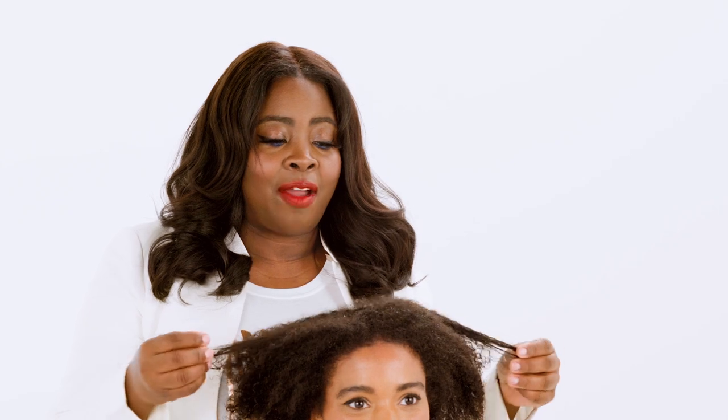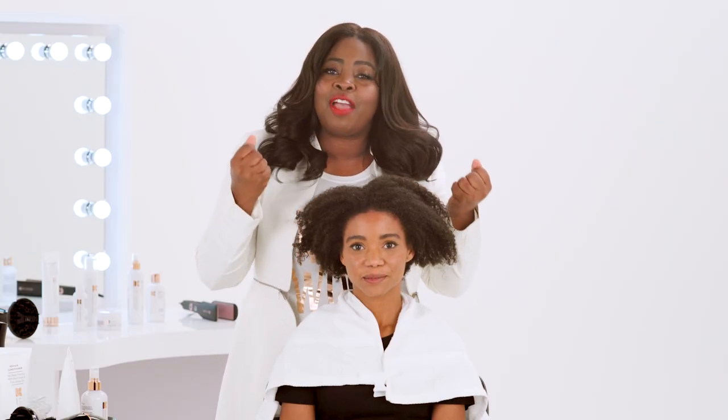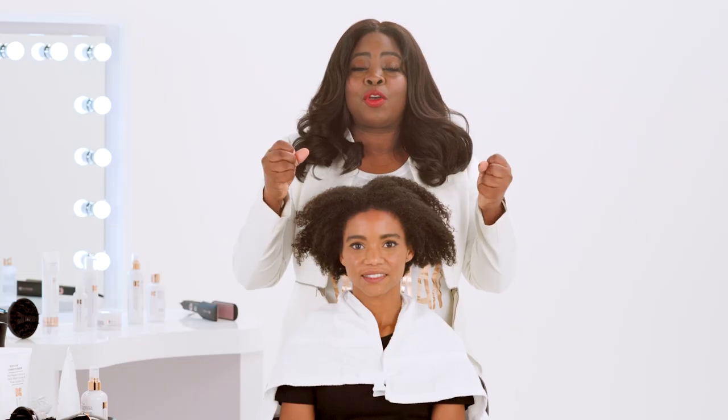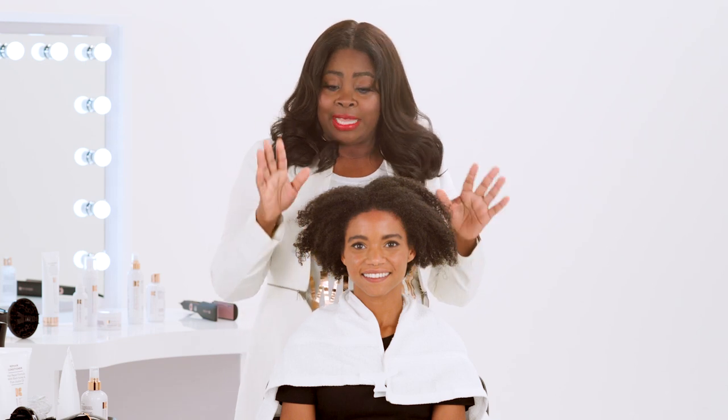She has natural hair and it is what I would consider a medium porosity. Porosity is really depending on how well your hair retains moisture. If you ever wondered why your hair feels dry after you put product in it, you may have what they call low porosity, which is when the cuticle is so tight — and it's really common in natural hair. I'm going to share some tips on how to use the right products to get the result that you want. So if you have medium to low porosity, I'm going to give you a formula that I'm using on Kamisha right now.